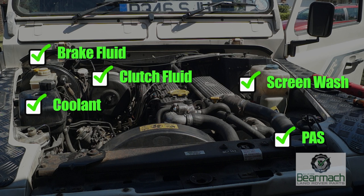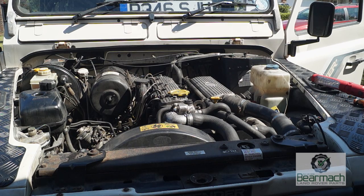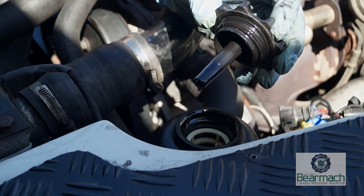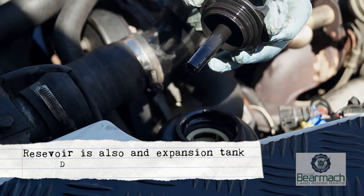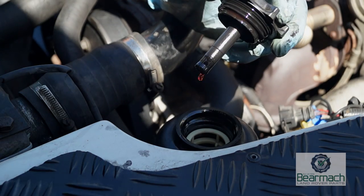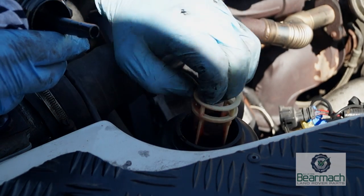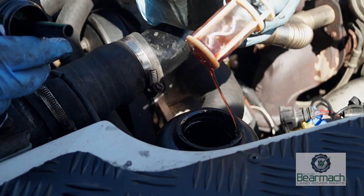These can all be seen here on the 300 TDI — they will vary from vehicle to vehicle. Checking them regularly is important as it will reveal any leaks or consumption. For the power steering fluid there is a dipstick on the reservoir. You do not want to have it over full as this can push fluid out of the container. Checking it now, it is on the first mark of the dipstick.